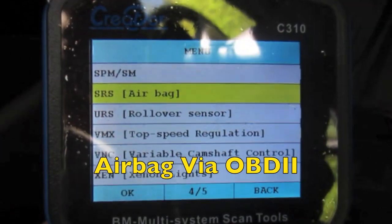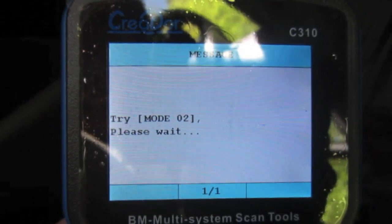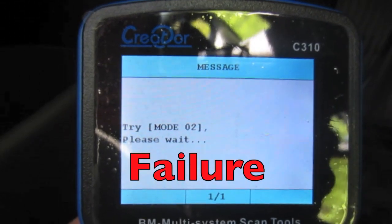And finally, the last thing we're going to check out is the airbag, to see if we can access this from the OBD2 port. And again, no luck.